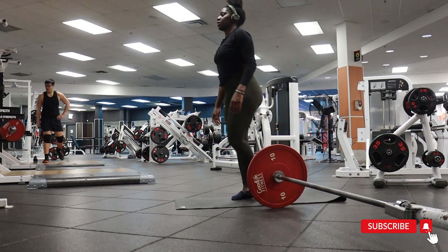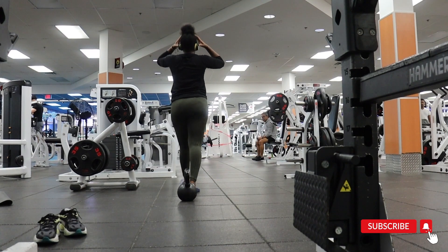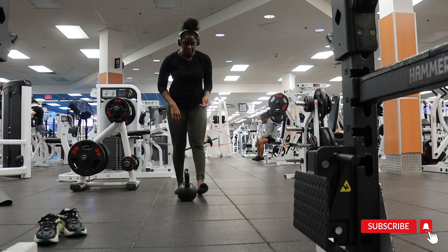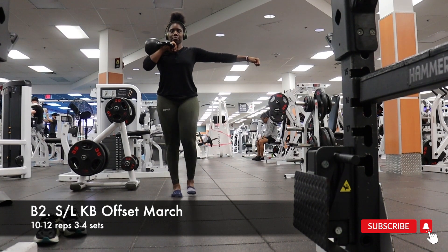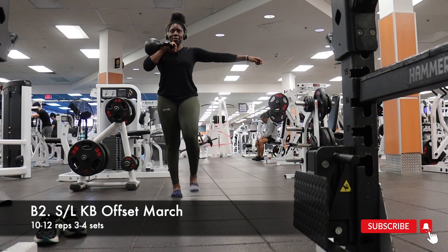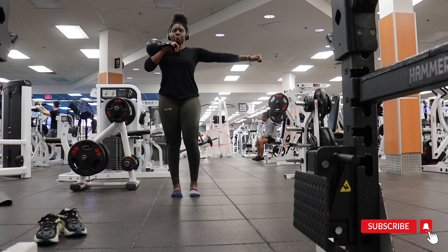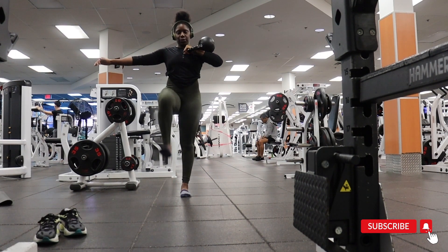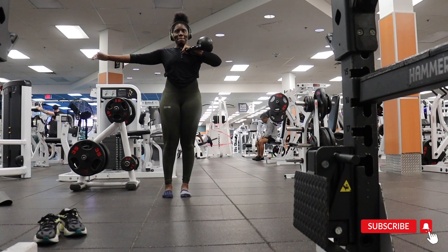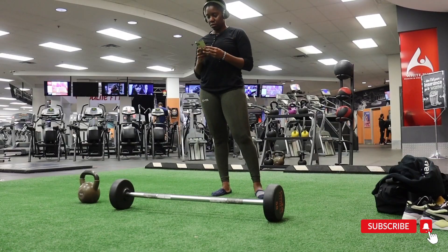I love anything with kettlebells, and the offset single leg kettlebell march is a great way to incorporate core strength. Stand tall, push away from the floor, and drive the opposite knee up. Try not to shift the hips or arch the back — if you find yourself arching, drop the weight. Do not ego lift. I feel like that should be the slogan for day three's workout.